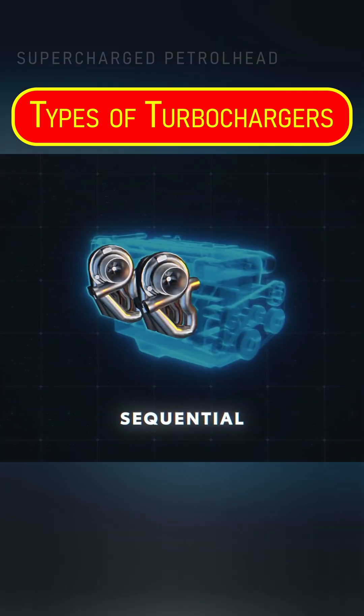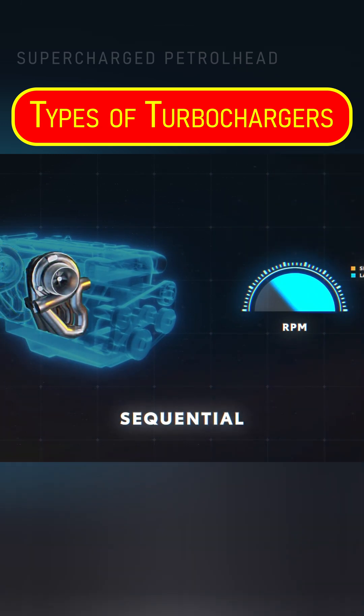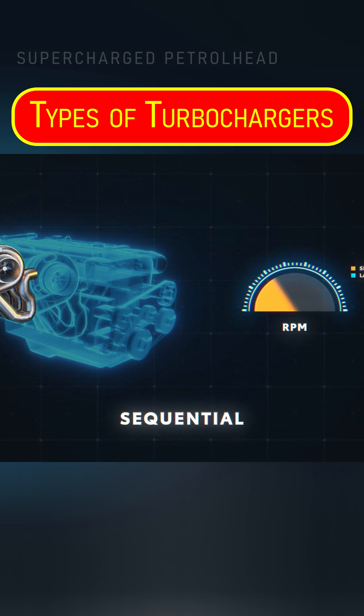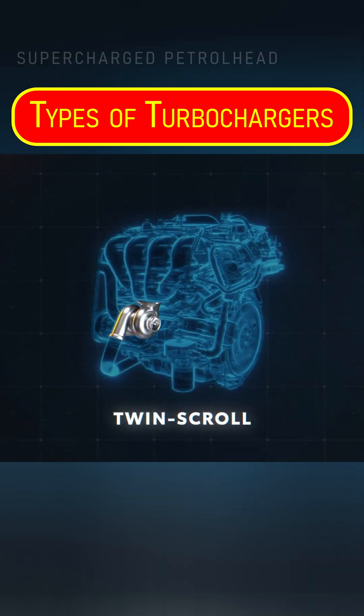In other cases they might be a sequential design, meaning they work one after the other depending on when they're designed to deliver their power. For instance, a smaller turbo with minimal lag for everyday lower RPM use, and a bigger one to max out the power at higher RPM when it's really needed.